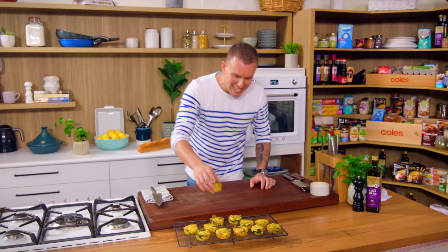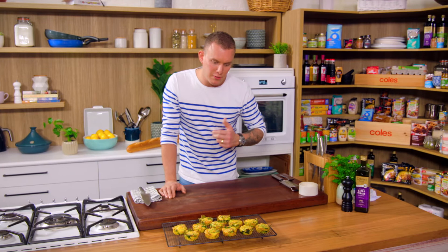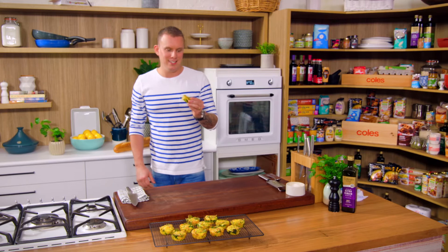It's as easy as that — minimal ingredients, 15 minutes in the oven, and you've got a week's worth of snacks for the kids to take to school. And in all honesty, you'll probably end up taking them to work yourself.